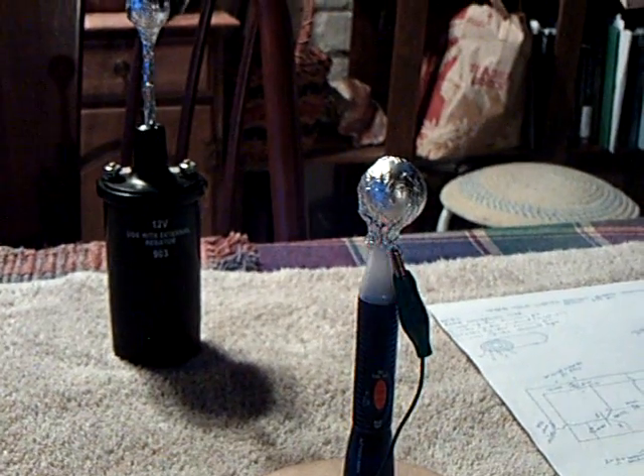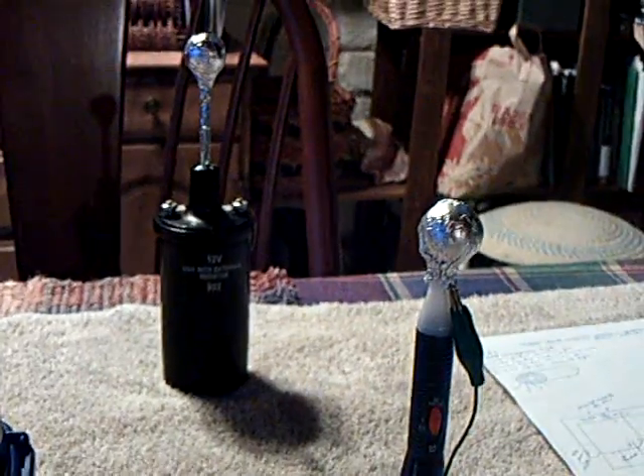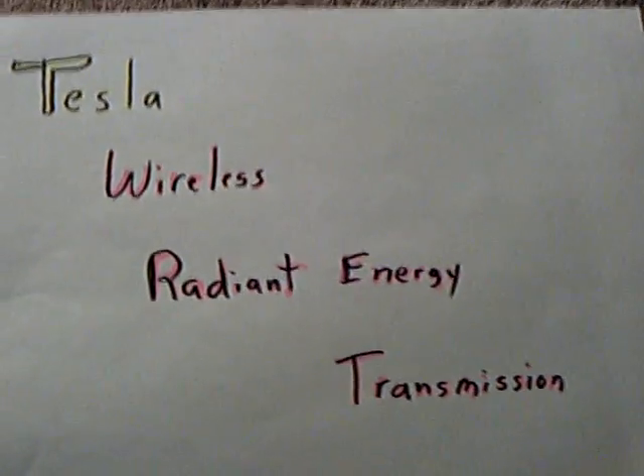Anyway, that's what I wanted to show everybody that I was working on something else. Some people wanted to know if I was still involved with this, and I am. This was Tesla's wireless radiant energy transmission experiment with Nat and Bodkins over at the Energetic Forum.